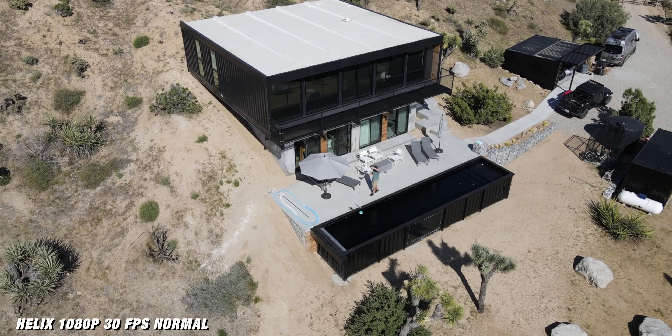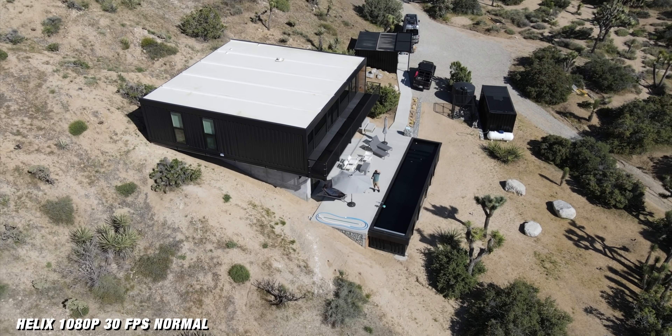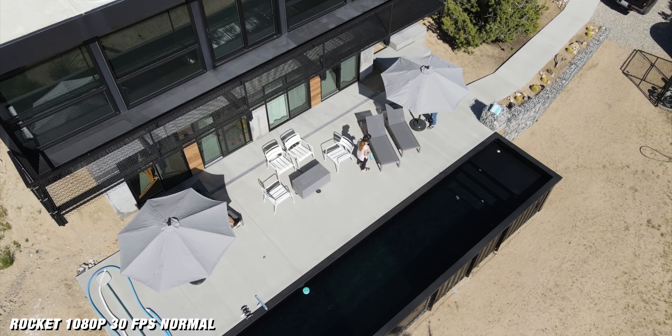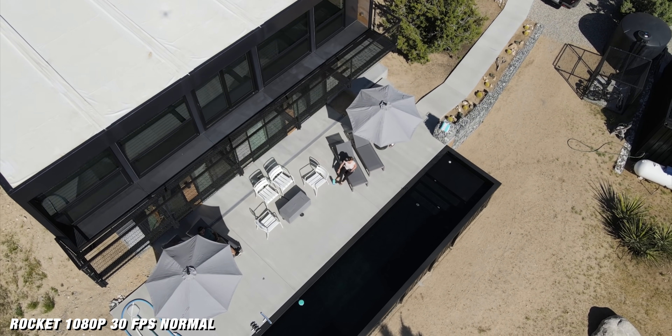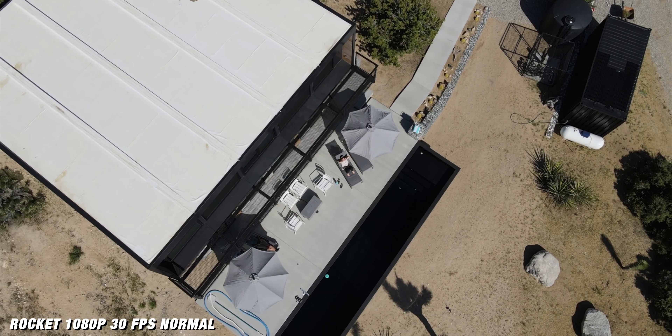The automation modes are great, but on this drone they're really catered more towards beginners or people who just want quick shots. When you put it into one of these modes it automatically bumps the camera down to 1080p and puts it into the normal color profile. So if you want to fly 4K 60 and use cine-like D, you won't be able to use any of the automation modes.